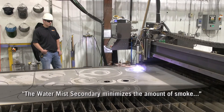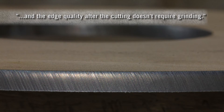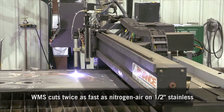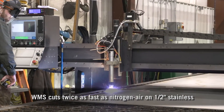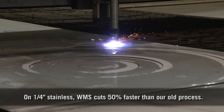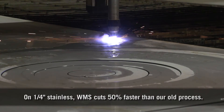The water mist secondary now minimizes the amount of smoke, and edge quality after cutting does not require any grinding. The cutting speeds from nitrogen air were about 30 inches a minute, and with the water mist secondary they're about 60. On quarter inch, they're about 95 inches a minute on the water mist secondary, compared to about 60 on nitrogen air.